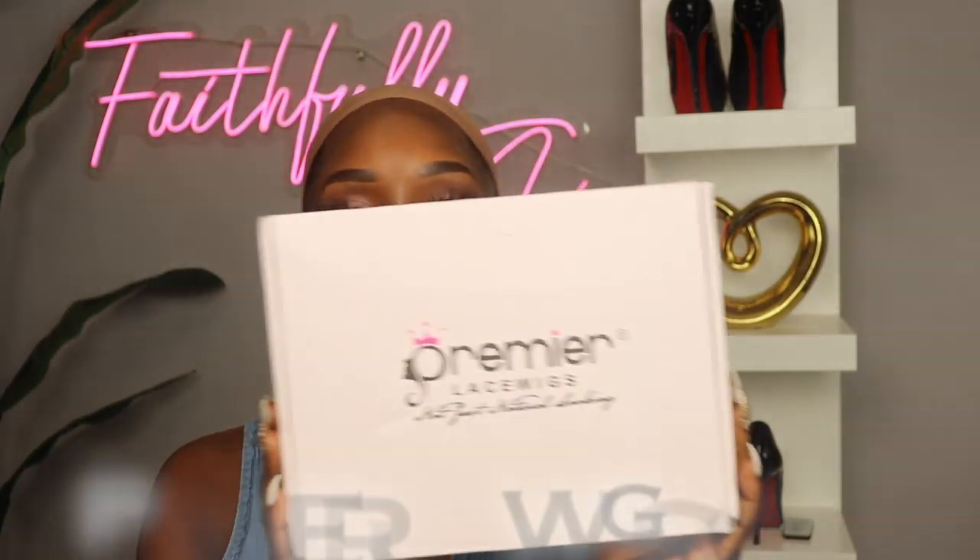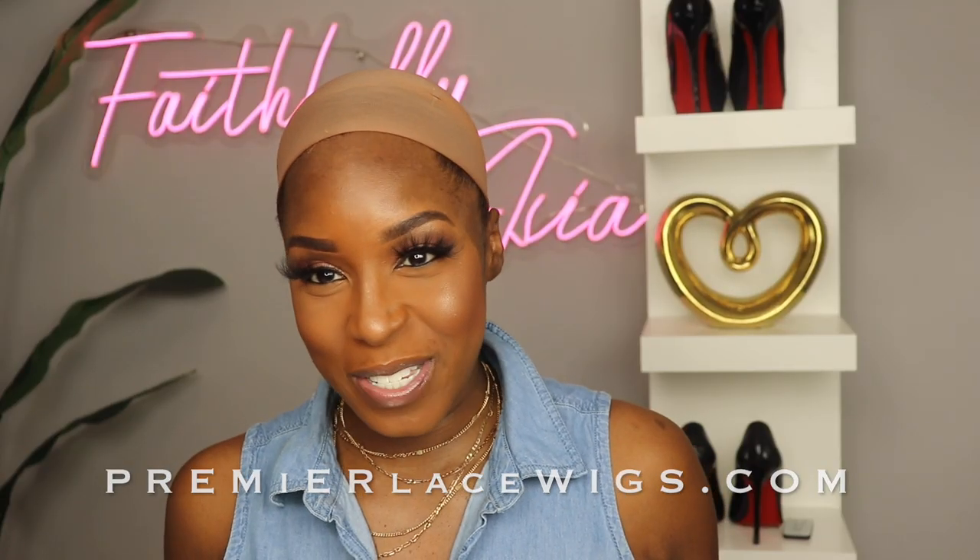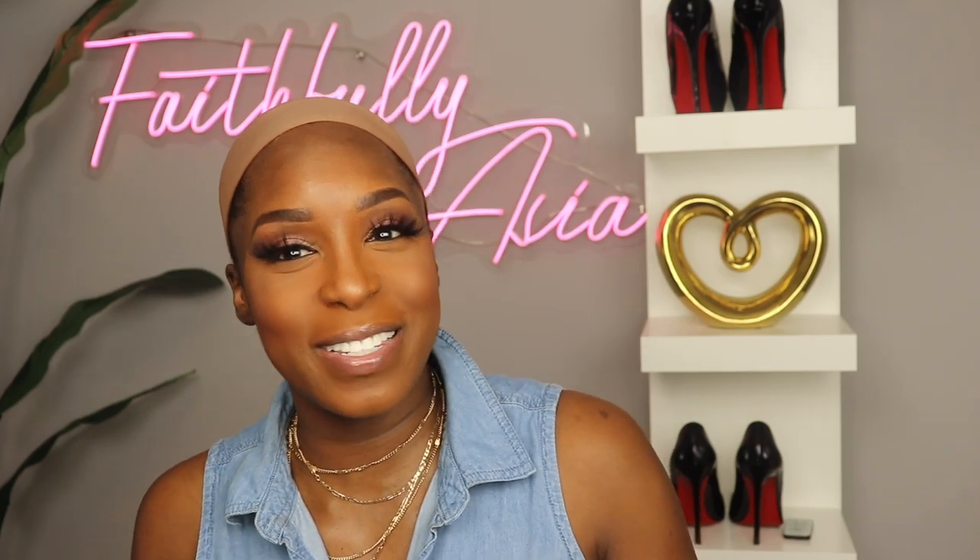Hello my beautiful people, welcome back to my channel. It's your girl Faithfully Asia and I'm back with another hair review. Today I'm going to be reviewing a wig by Premier Lace Wigs — this is my first time working with this vendor. Today I'll be reviewing their Invisible HD Transparent Lace Wig.